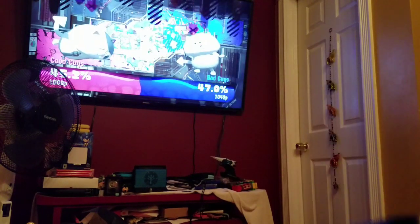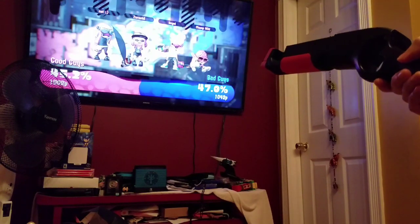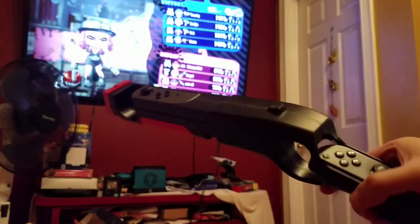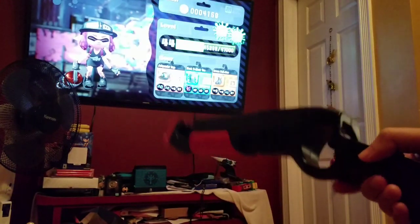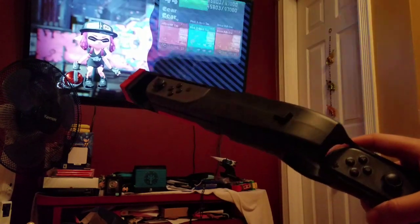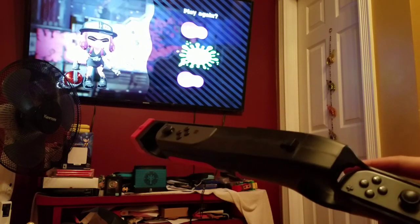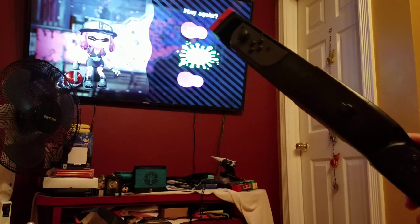Wait, how did we lose? That does not look like we lost. Oh well — it was a lot of fun though. That's Splatoon 2. Let's try a different game.